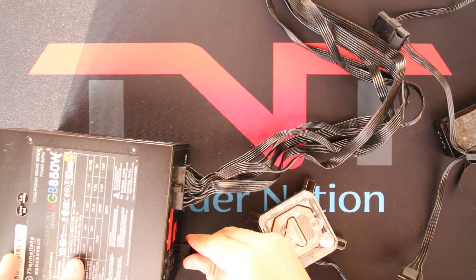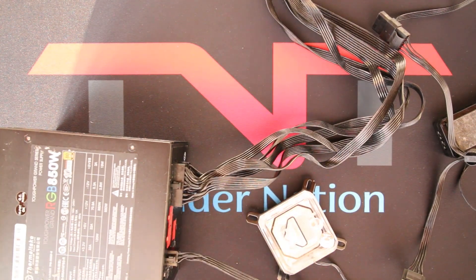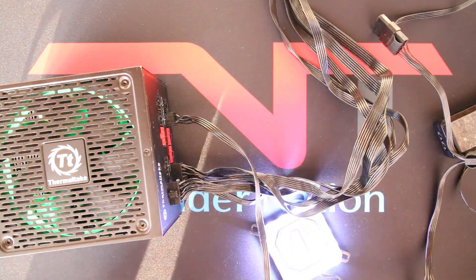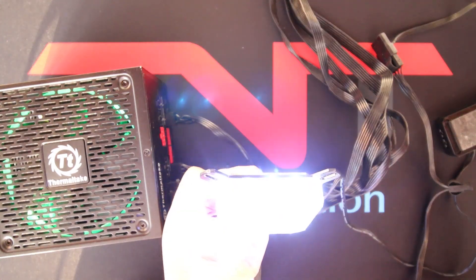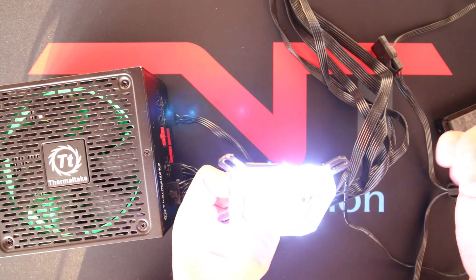Next, plug in your Molex or SATA cable to the PSU. Then turn on the power switch at the back of your PSU, and there you have it. Power is on and I can see that one of my LEDs at the top of the CPU block is blinking — this probably means it's going to die pretty soon.